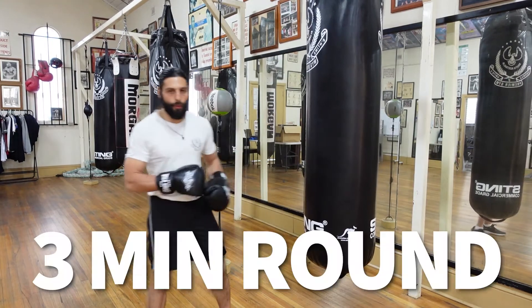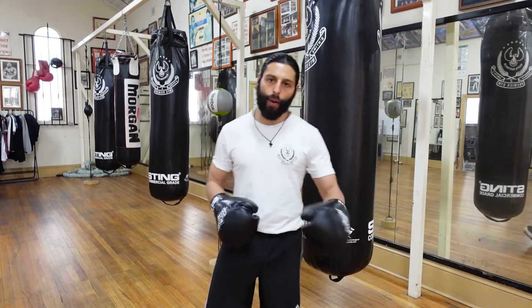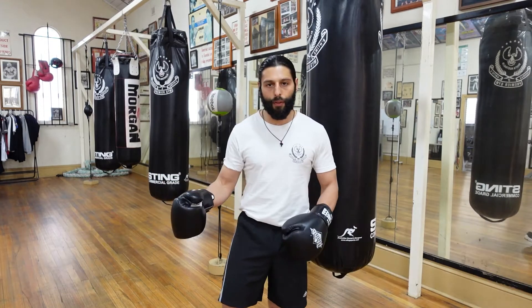On the heavy bag we're going to do a three minute round. There's going to be six 30-second varieties. Half of the round is long range and the second half of the round is going to be short range.